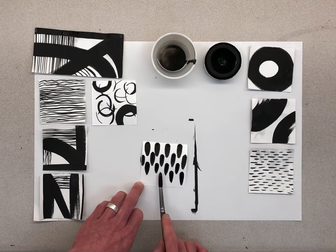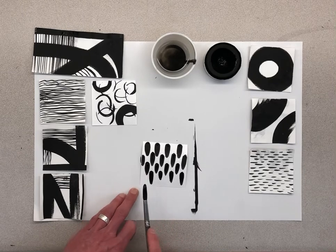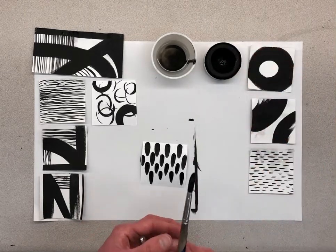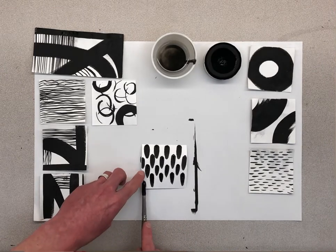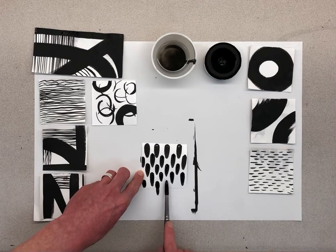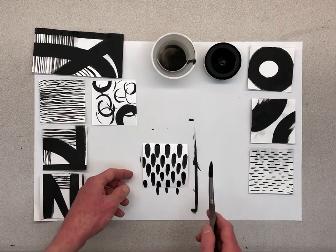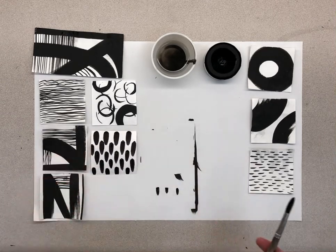A lot of this is just mark-making and figuring out different ways that your brush can create different marks and lines. Even though these are abstract, it's not meant to be a race, so take your time. I'm happy with the way that one looks — I kind of like just that stamping texture.